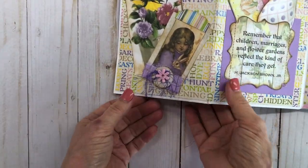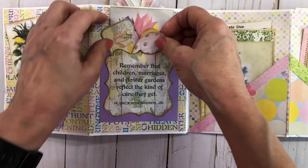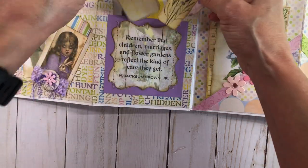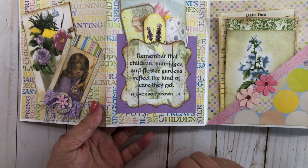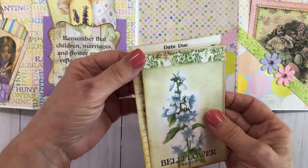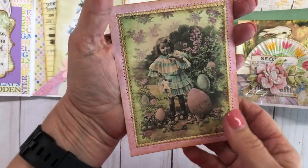Let me turn it over to this side. I decorated the back using that same little girl image, and more of that beautiful Bow Bunny paper. This right here is a little pocket with some really pretty ephemera. I really like the flowers in this kit. This saying right here I thought was really neat — it says, 'Remember that children, marriages, and flower gardens reflect the kind of care they get' — H. Jackson Brown Jr. — which is so true. You have to take care of all of those things.